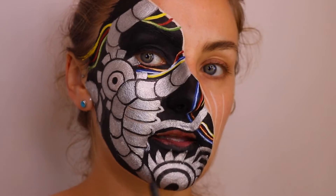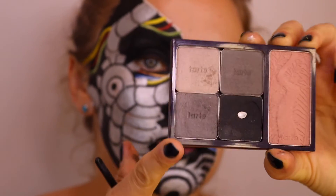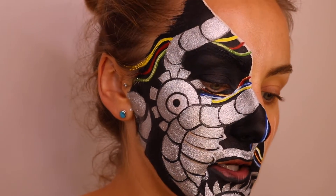Now that I've got all the paint laid down, I'm going to use the eyeshadows just to add some shadow, highlights and shading.